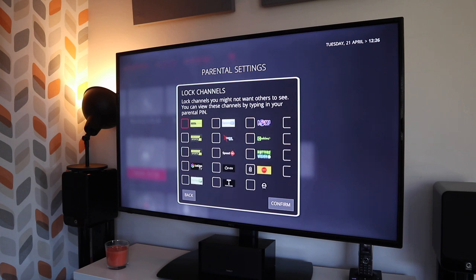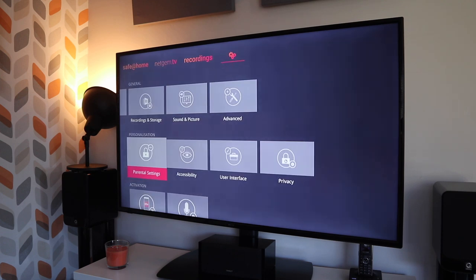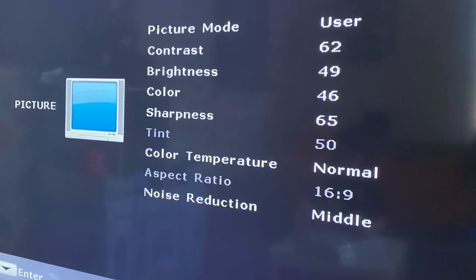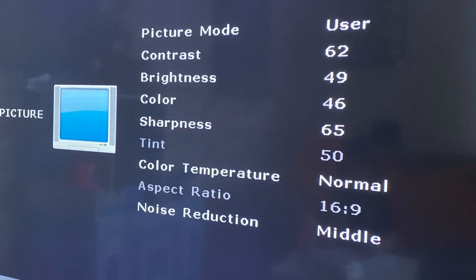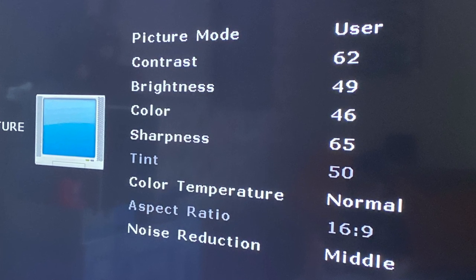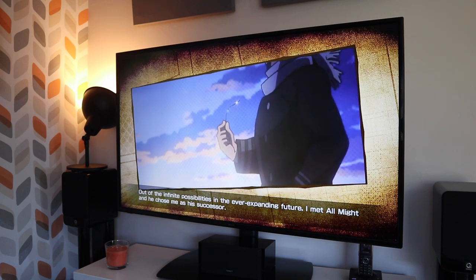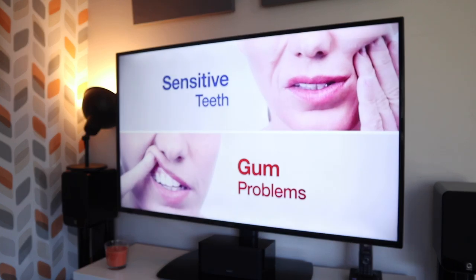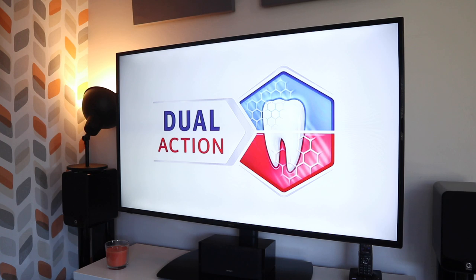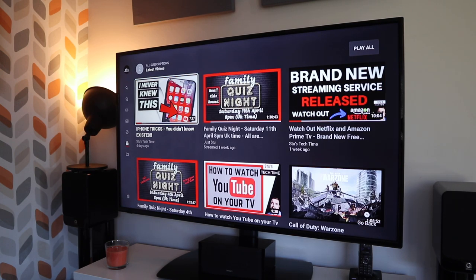So what about picture quality? If you're coming from an OLED, LG, or Sony TV like I am, then you will notice these don't match up — nor should they. You'd need to spend an extra £1,000 for the same kind of picture. For the price point, the colours are bright and vibrant if you tweak the settings, as out of the box they were a bit washed out for my liking. The viewing angle is quite acute in terms of colours and picture quality, so I'd advise sitting straight on as much as possible. Bottom line: for the price you pay, picture quality is pretty decent and I'm quite happy with it. It has a 60Hz refresh rate and a full HD resolution of 1080p.